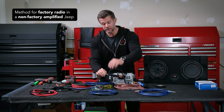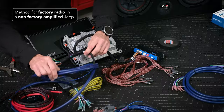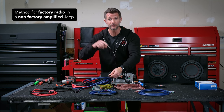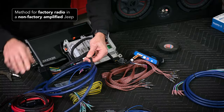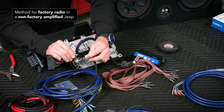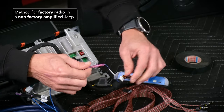I'll show you all the routing once we get into the Jeep. I just want to show you here on the bench how this is going to install into your application. What this wire is going to do is connect the amp to your head unit, but it's also going to allow you to utilize the factory speaker wire — so you don't need to run new speaker wires from your amp out to your speakers. You're going to simply run this one cable from the amp to the head unit.